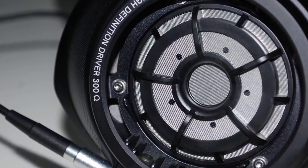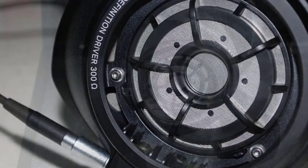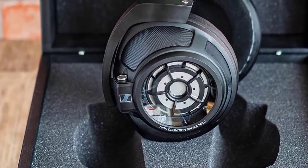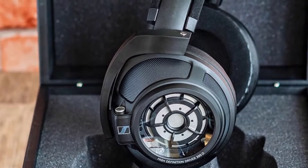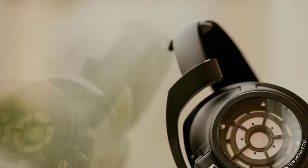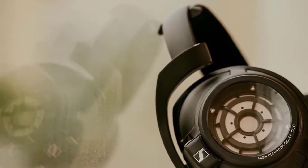The closed design blocks external noise and lets almost nothing out. The Sennheiser HD 820s are closed-back headphones, yet they come really close to re-engineering the ultra-spacious, wide character of open-back headphones — and they even outperform open-back headphones in some aspects, thanks to their planar magnetic driver.